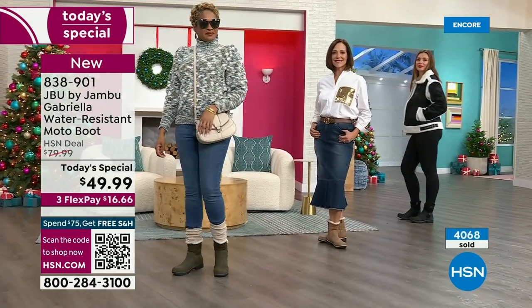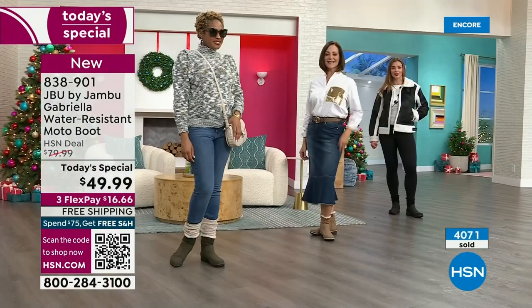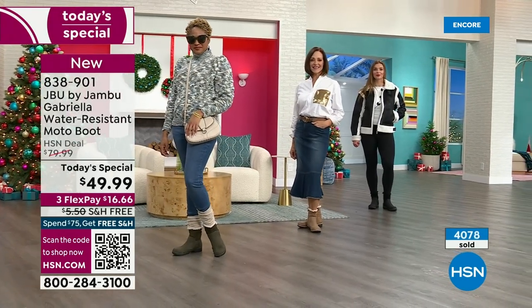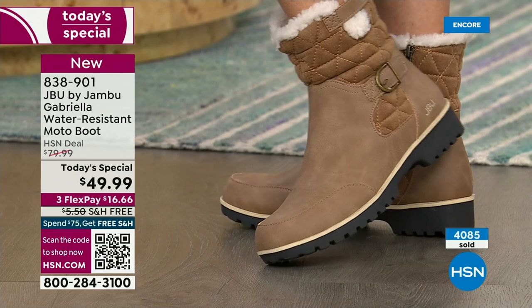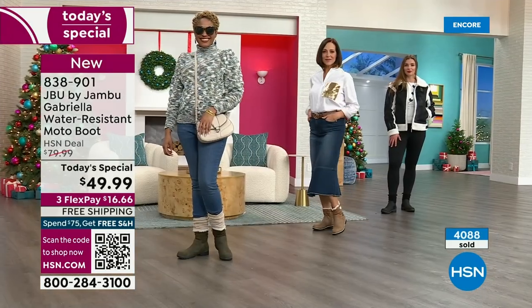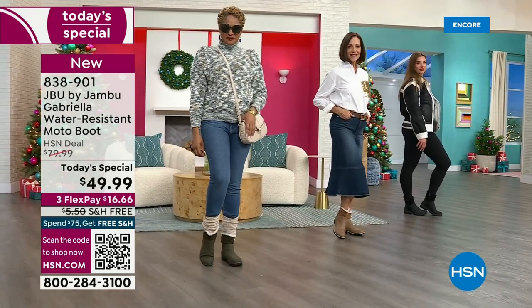Suzanne says to me: 'I got to tell you, these were on my desk and I first thought, I wonder if they're going to be heavy.' She picked them up and went, 'Oh my gosh, these are just so lightweight.' And also — I play a lot of tennis and my right foot is bigger than my left. I love the toe on this boot — there's plenty of room, and I really have trouble with that.